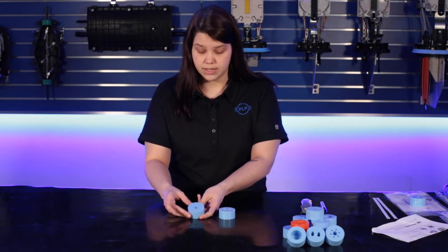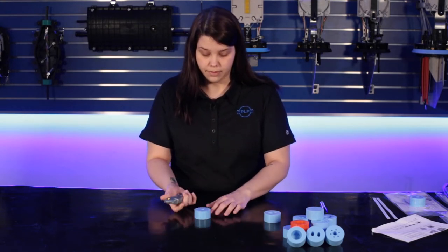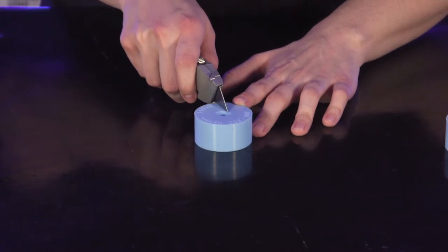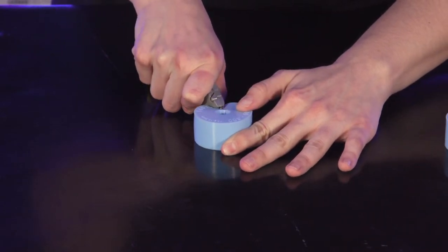In order to slit this grommet, I'm going to lay it on a flat surface and take a utility knife. On this slit line right here I'm going to set my blade and just press down. I want to go all the way through the grommet and I should have a clean slit line.